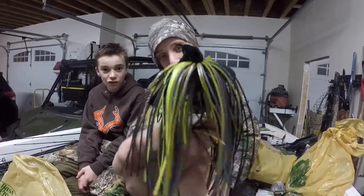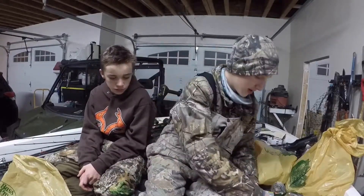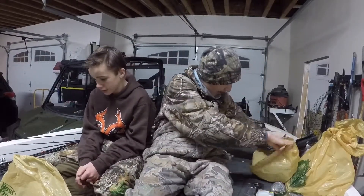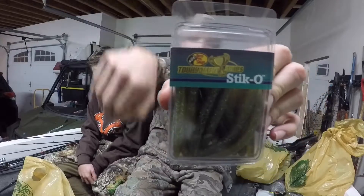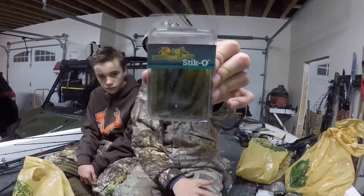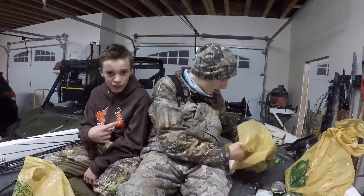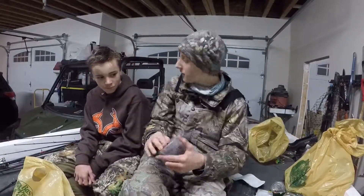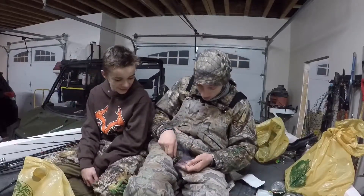This mop jig is blue, green, and black. If y'all watch the fly unboxing video - I'll put the link in the description - it's similar to this where I talk about my stuff in depth. Also, these brown Stickos right here are the money color. If you can get this color you can catch as many bass as you want.